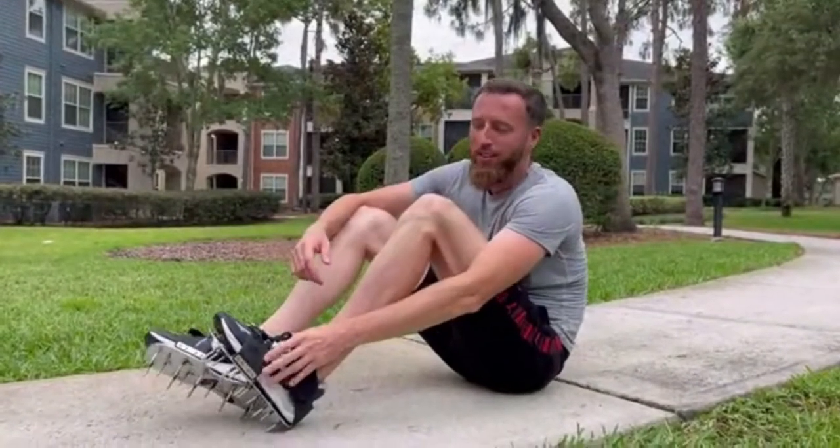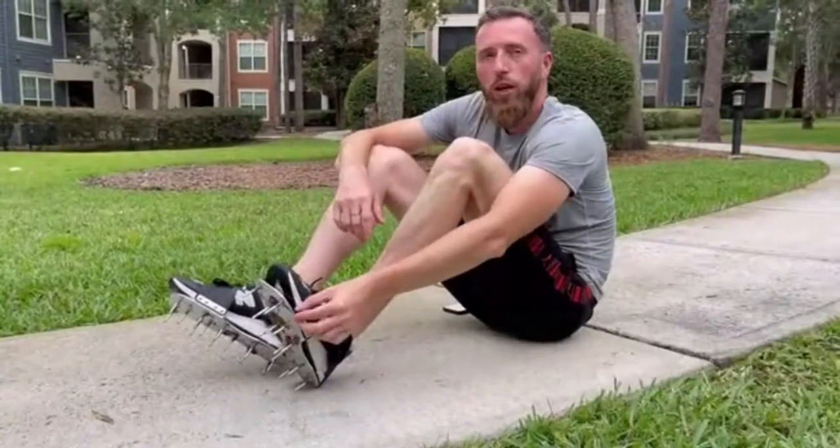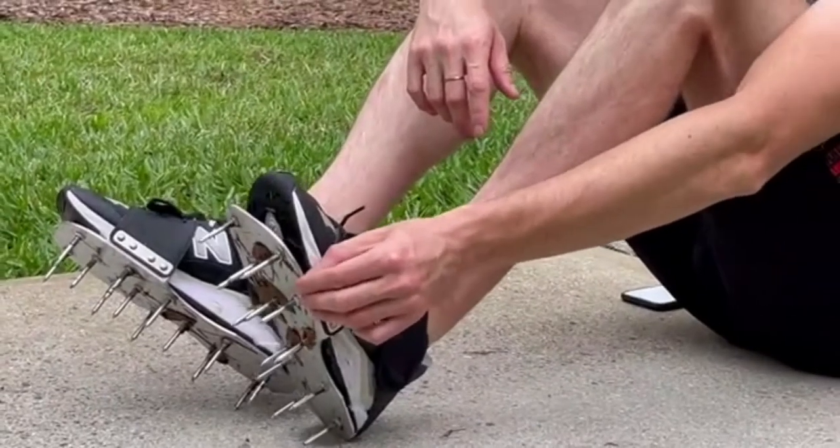Hello everyone! Today I'm going to show you these nice aerating shoes for the soil. These shoes are made of alloy aluminum panels which makes them more durable and sturdy.